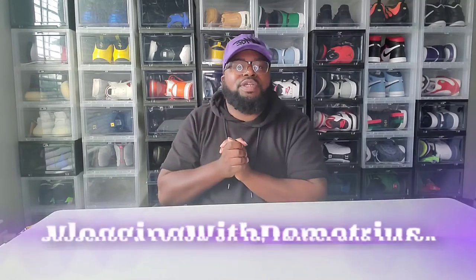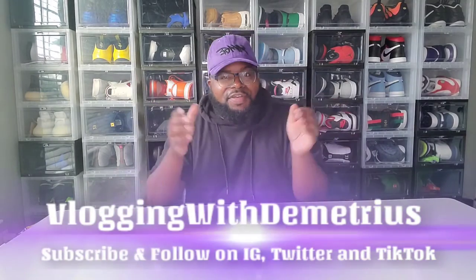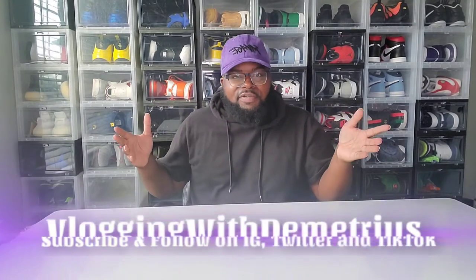What's good YouTube? It's your boy Blogger with Demetrius and I'm coming back at you guys with another video. Same day, different video. And if you haven't checked out my last video, be sure to go check that video after you watch this one.